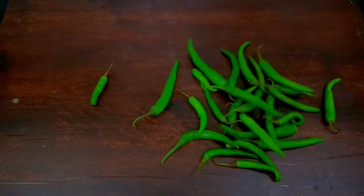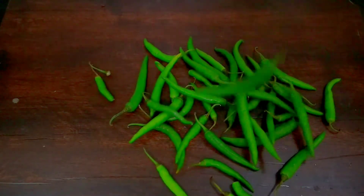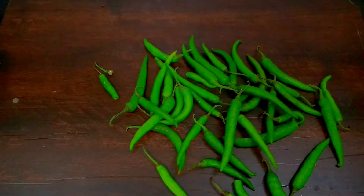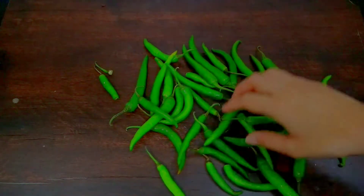Tip number five. If you have a lot of green chilies and you are worried that they will not last long, they will spoil very quickly — they will go bad from moisture. For this, here is an amazing tip that will take just one minute.